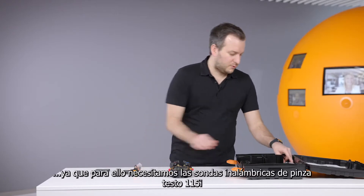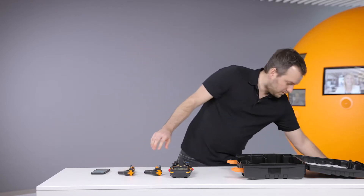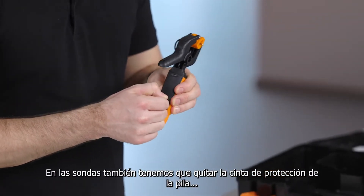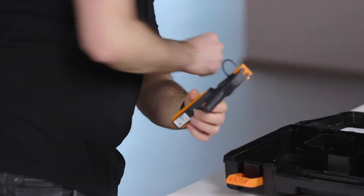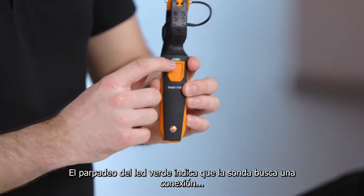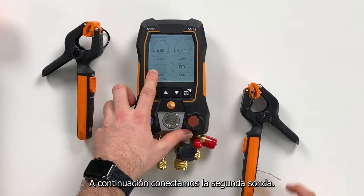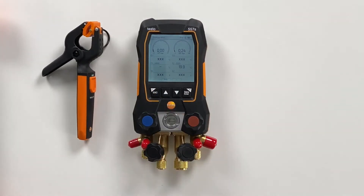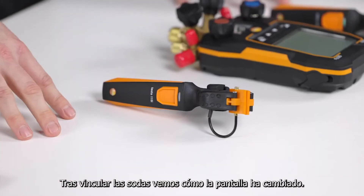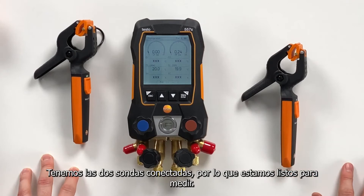For a real measurement we use the 115i as the wireless probes. On these probes we just remove the strap on the back of the housing and we can see directly that the probe switches on. It looks for connection — a green light shows the probe is connected. We can also see it in the display that the probe is connected. We connect the second probe and you can see how the display scales based on whether a probe is connected or not. Now we have both probes connected and are ready to measure.